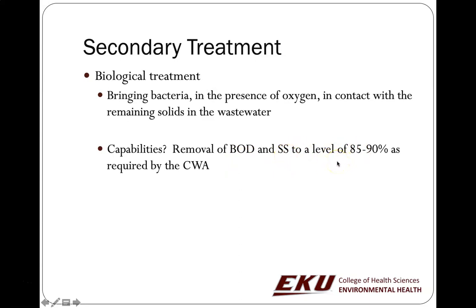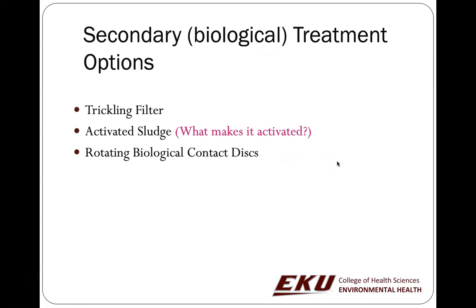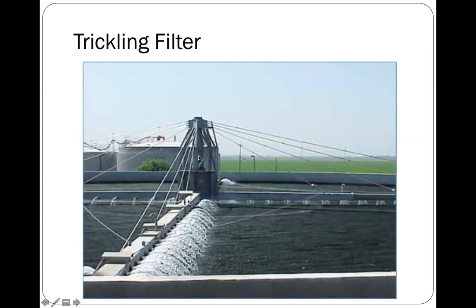Secondary treatment is required by the Clean Water Act. There are different options: trickling filters, activated sludge, and rotating biological contact discs. Trickling filters spray the water, which creates the opportunity for oxygen to get into it. This spraying process releases a lot of gases and may make it smell bad for a long distance, but trickling filters are an affordable option if you don't have overwhelmingly too much waste to deal with.